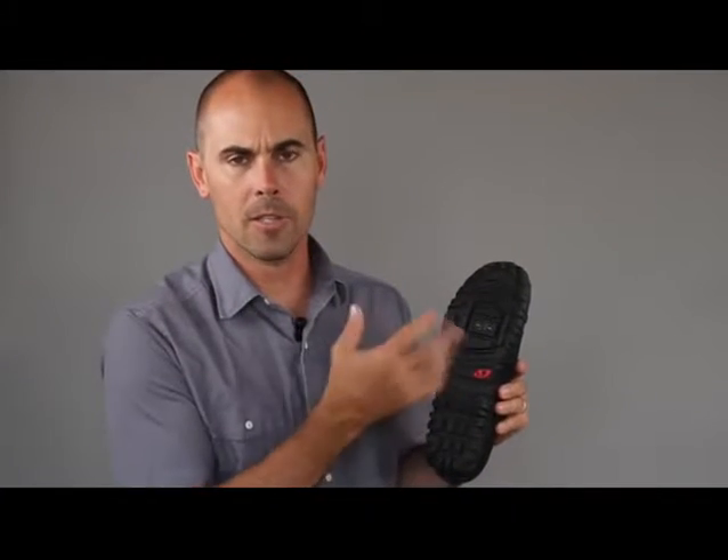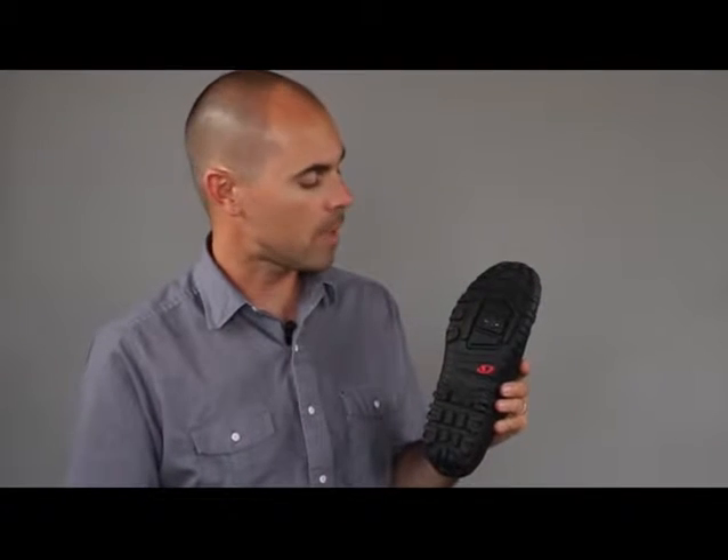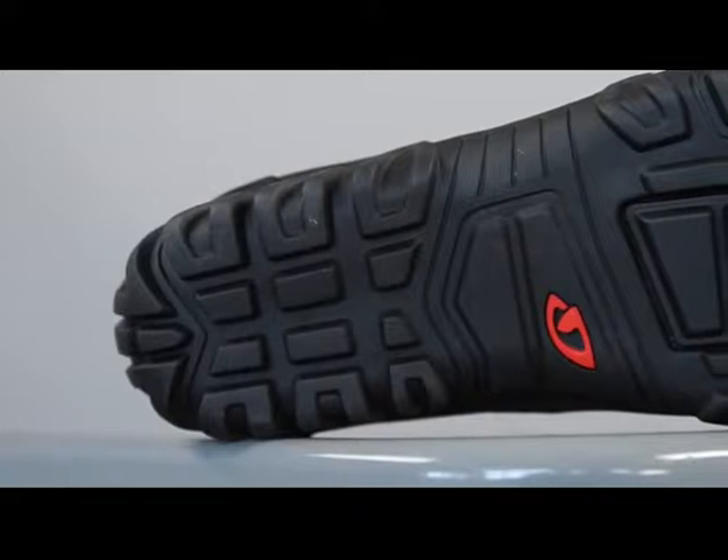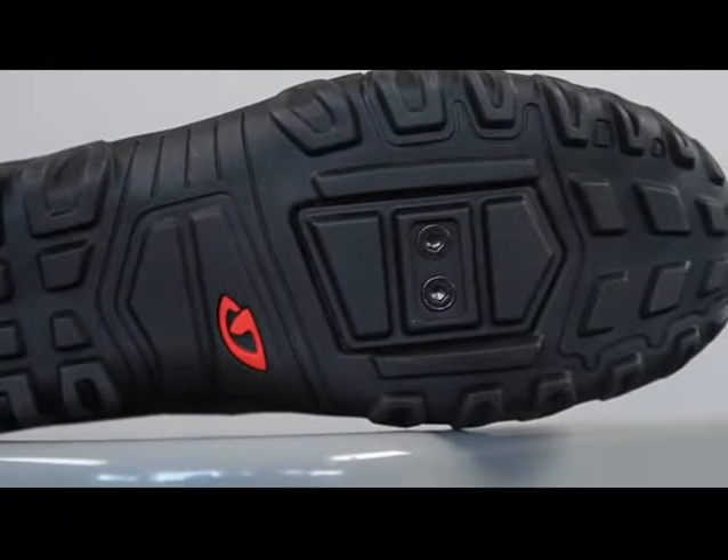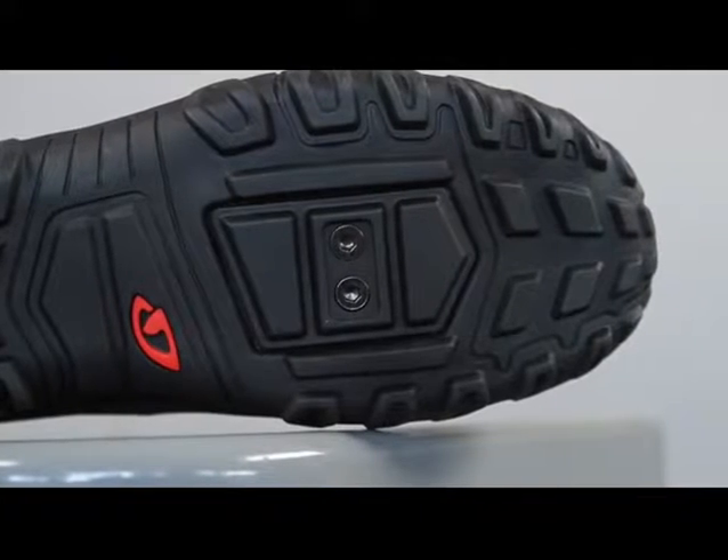Below this cover is a standard two-bolt system for SPD and other mountain bike compatible pedal systems, but you can also use the shoe with traditional clips and straps if you so choose, and the cover provides a great smooth interface with traditional pedals.